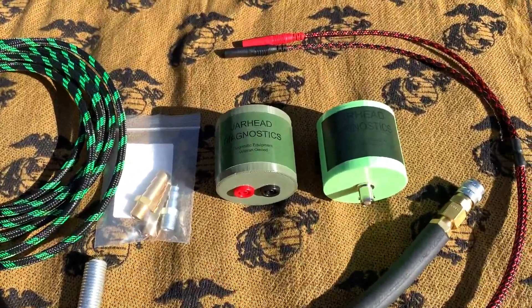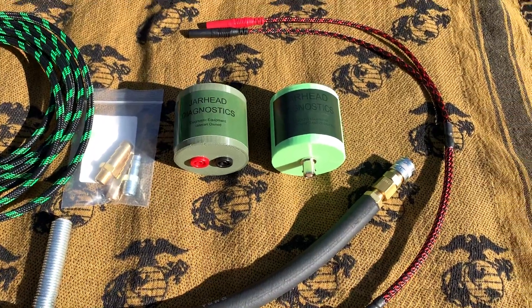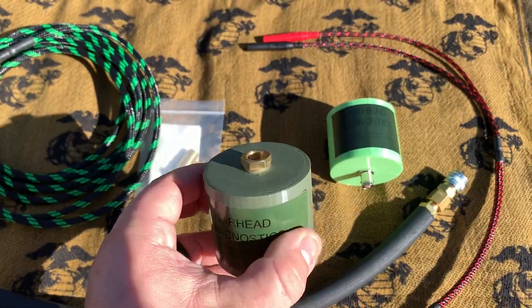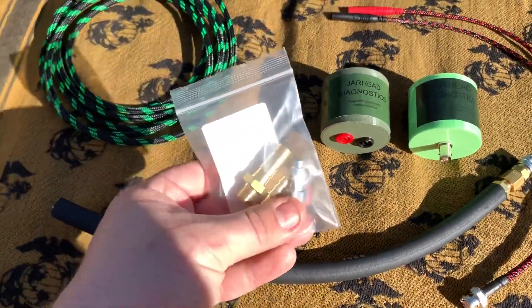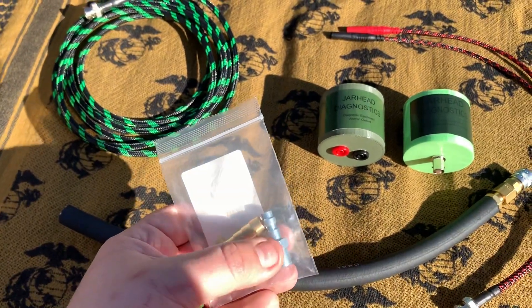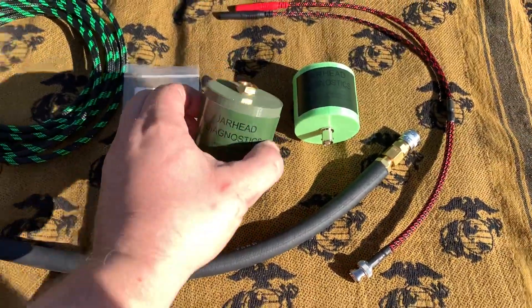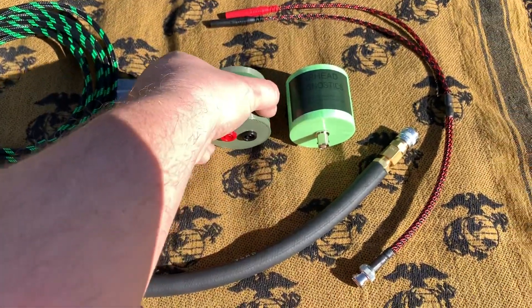Starting off with our pulse sensors, we offer either Banana or BNC, whichever you'd prefer. Each pulse sensor is going to come with a fitting already on top of it, and then it's going to come with three different air fittings: a quarter inch, a three eighths, and a Foster II fitting. The fitting on top just allows you to be able to change them without risking damaging the pulse sensor itself.